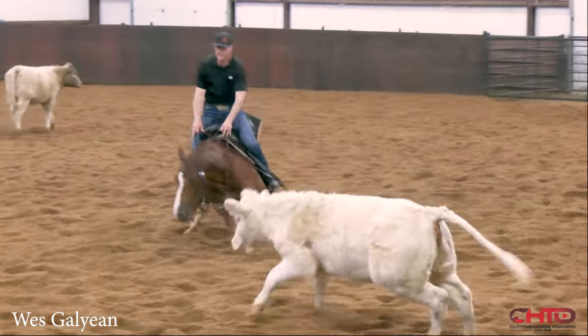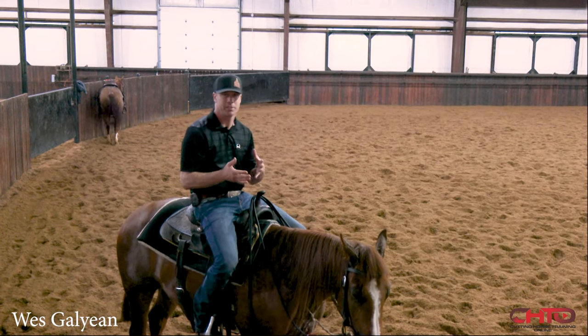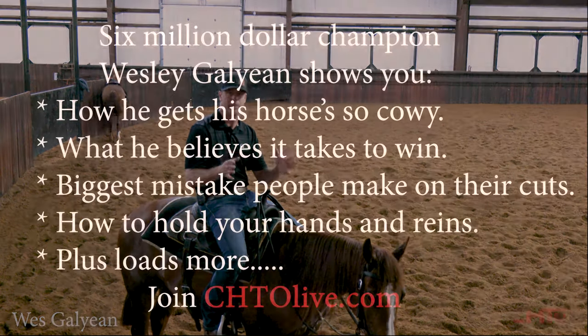Just like that right there. I think we are riding cutting horses, and so I think to win or do good, I like to see a horse hitting big stops, but I want to see...